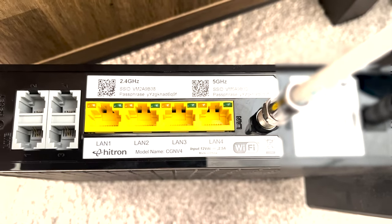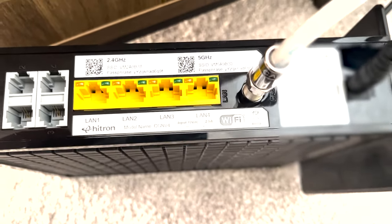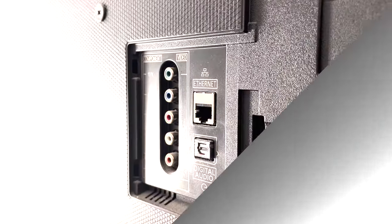Here it says "1" — ignore anything else. The ones on the side, ignore those. You want to be using these yellow ones here. So you just take your cable, plug it into the back of that, and that's it.